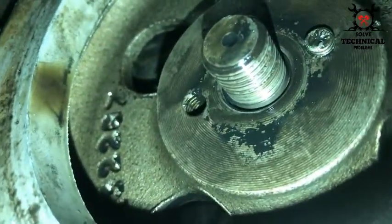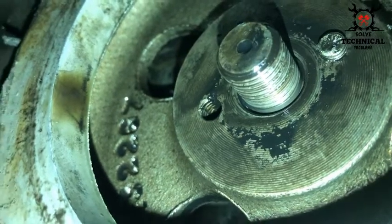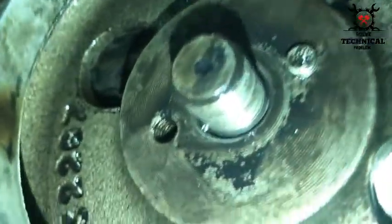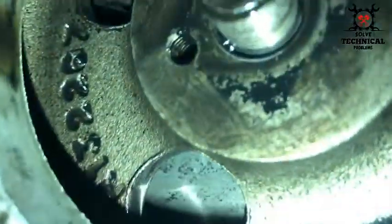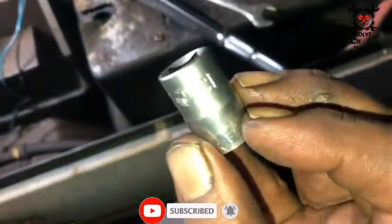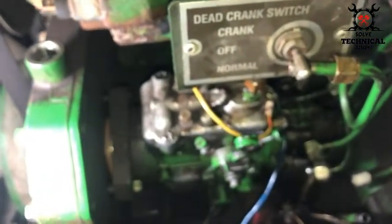Remember not to disturb the corner of the fuel pump. Now we are going to insert this socket inside the hole in the upper side of the fuel pump to lock the fuel pump timing gear. This will keep the gear in its place and the timing of the engine won't be disturbed.